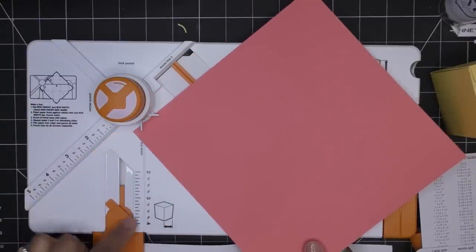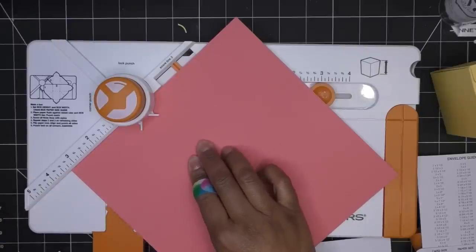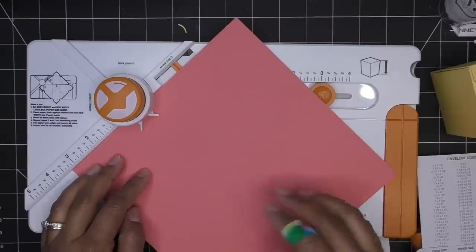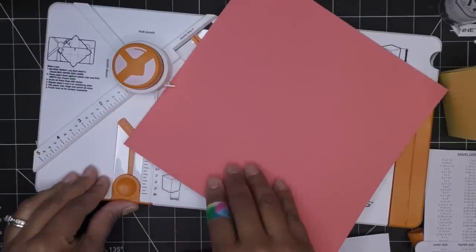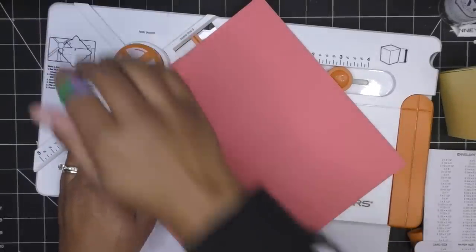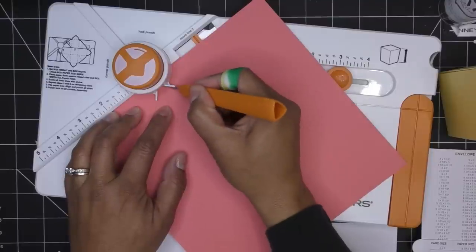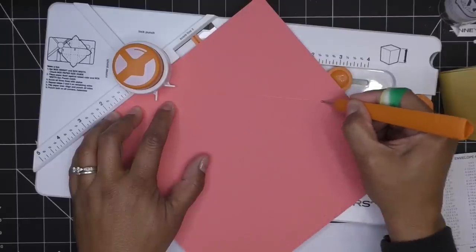Moving the envelope guide out of the way. Three and three eighths would be the mark just before three and a half. This box width bar kind of gets in the way so I should move it or pull out more — but it doesn't extend any further. If my number were something like two and a quarter, I could use this bar as a guide to hold it in place. At three and three eighths it's out here so I'll just hold it with my hand. Punch the notch, then score along score line two.